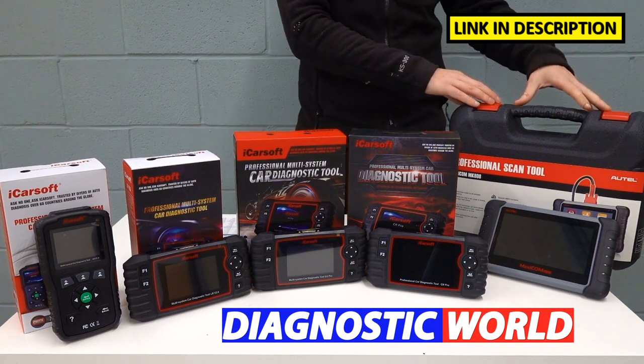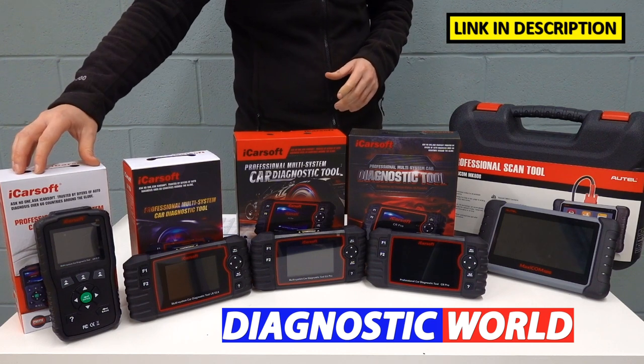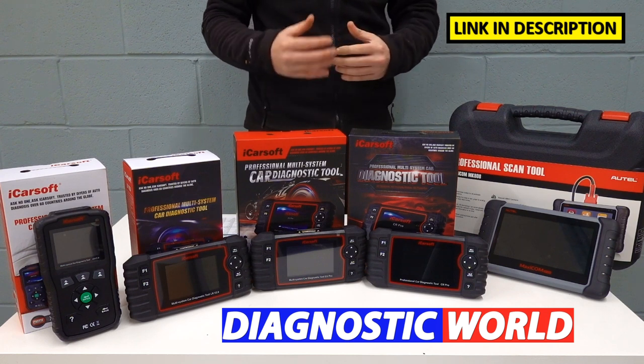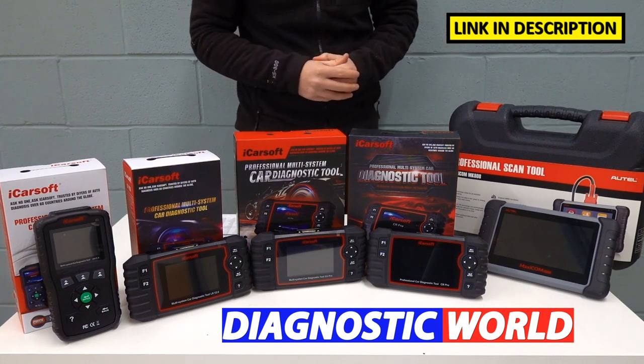Generally you'll find that the more expensive the tool, the more functionality and the more coverage it will have. But that's not to say that the cheapest tool we have here today won't do a job for you just as well. It all really depends on your level of experience and what you want to get out of a tool, which determines which tool you should actually go for.